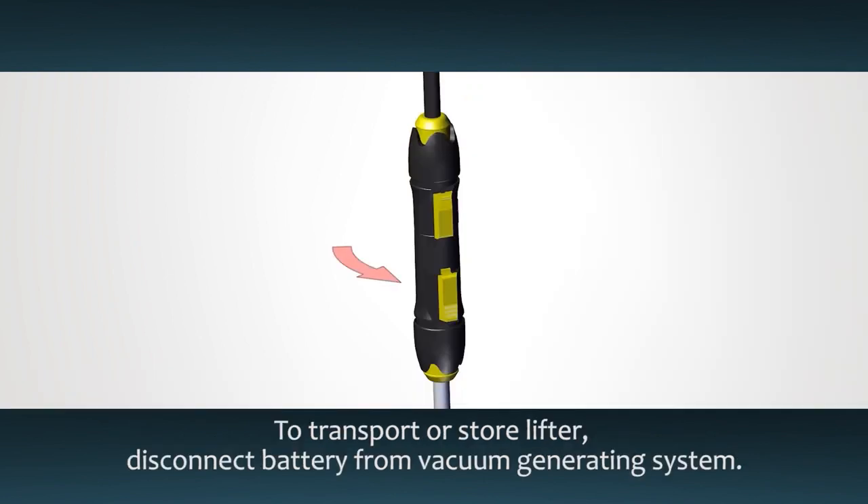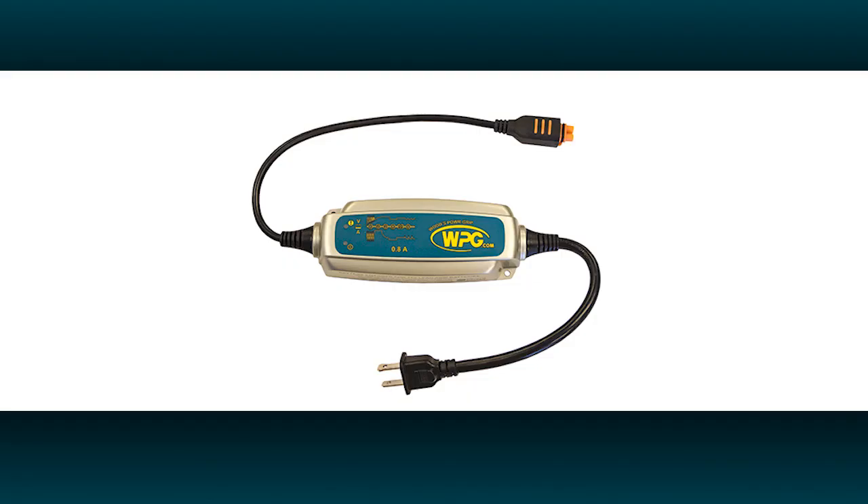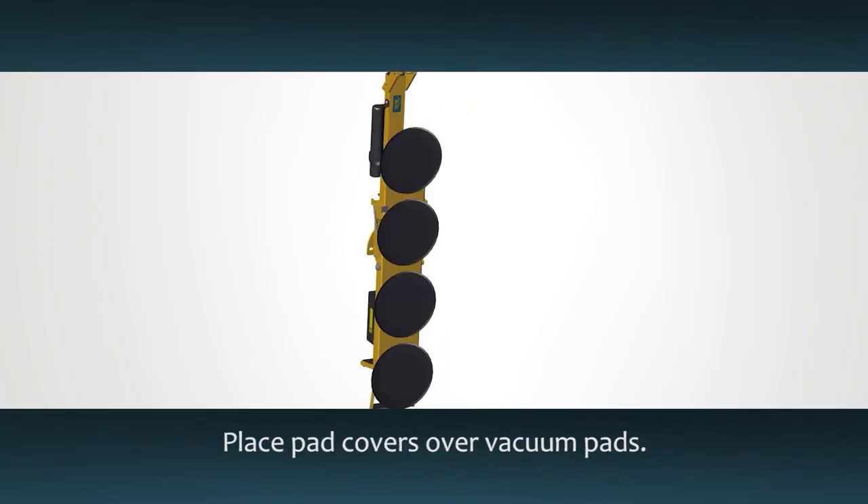To transport or store the lifter, disconnect the battery from the vacuum generating system. Charge the battery completely and then disconnect the battery from the charger. Place the pad covers back over the pads.